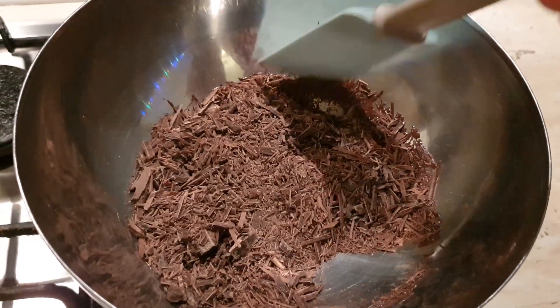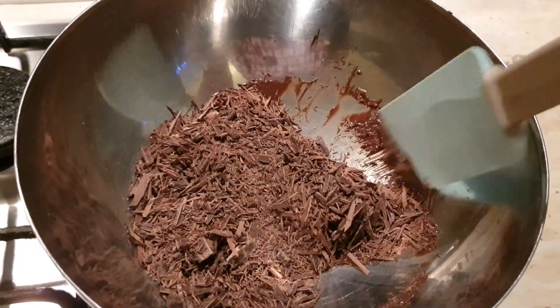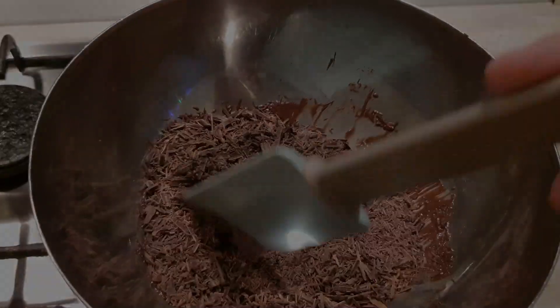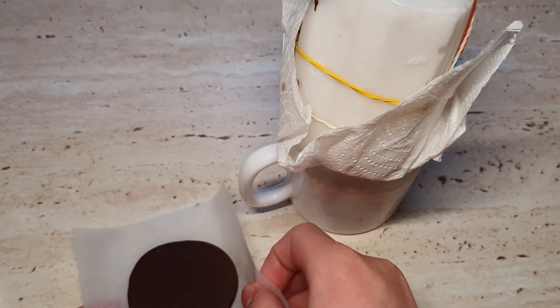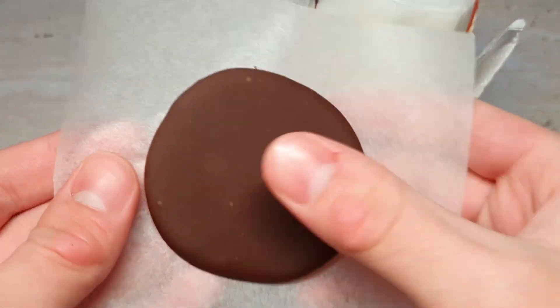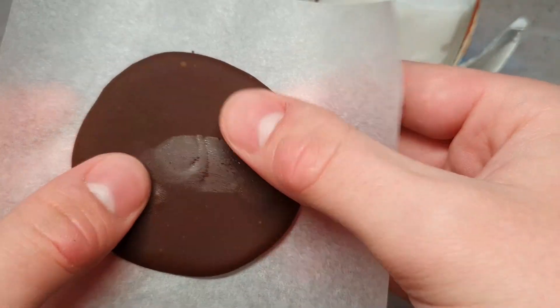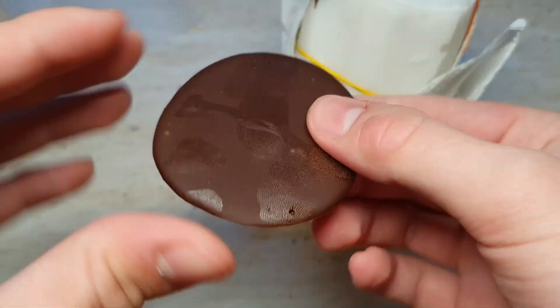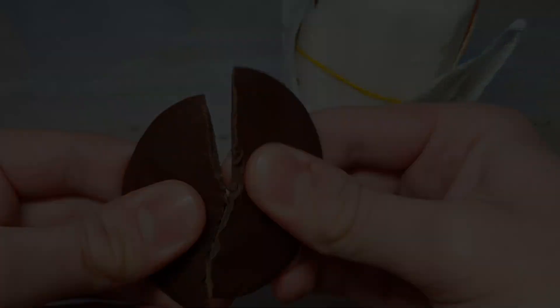Hello everyone, I'm PhotoTools and today I'm revisiting an idea I had a couple months ago of making a chocolate figure. As you might know, it didn't work out that well back then, so I'm doing it again today and hope it's gonna be better. This is also a great idea to do now because we are getting close to Christmas and we can maybe make some sweets or something as a Christmas special, so we have to prepare.